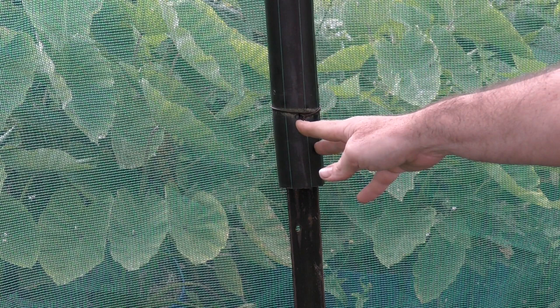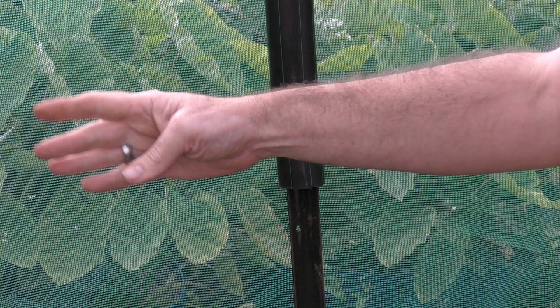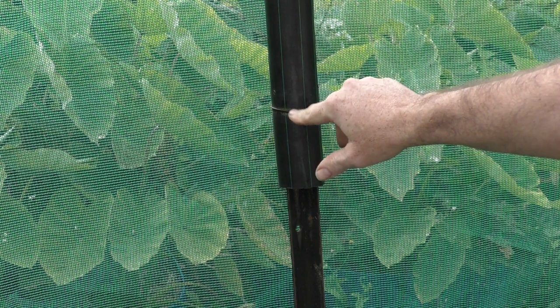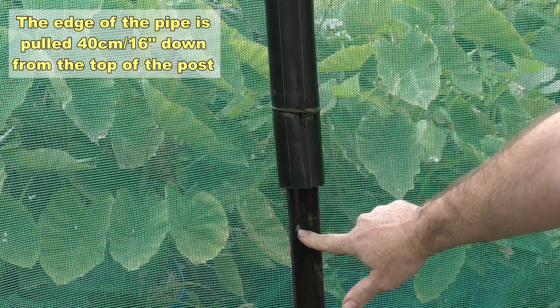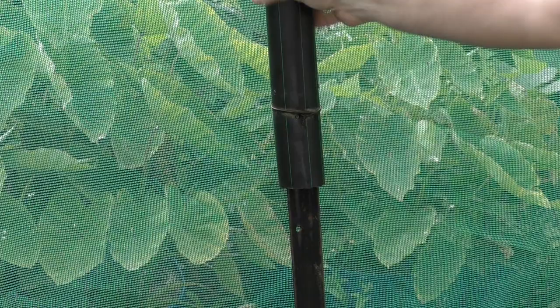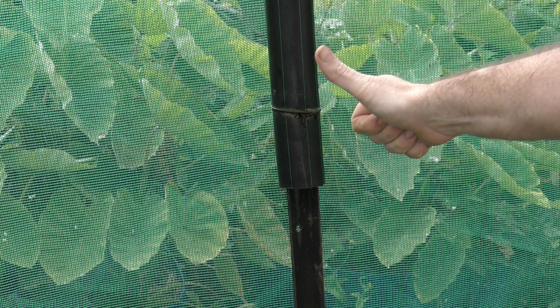I'll show you how I've connected the pipework to the star posts. I made sure the hoop lengths fit the width of the construction, then drilled a hole about 15 centimetres from the base of the pipe all the way through — large enough to fit wire through. When pulled over the star post I marry the hole up with a hole in the post itself, run wire through, and it holds everything nicely in place. It's firm, won't lift out or push down, and I've never had any issues with it lifting in storms.